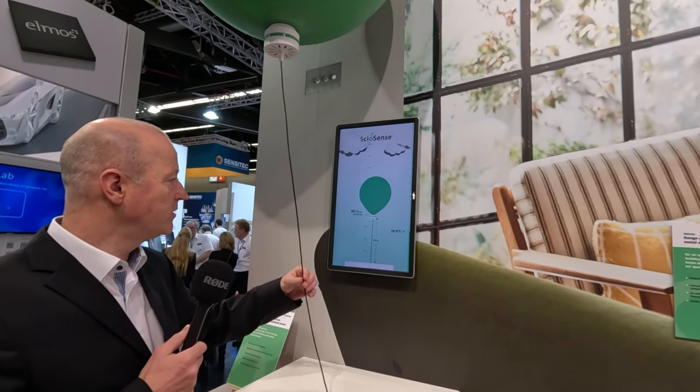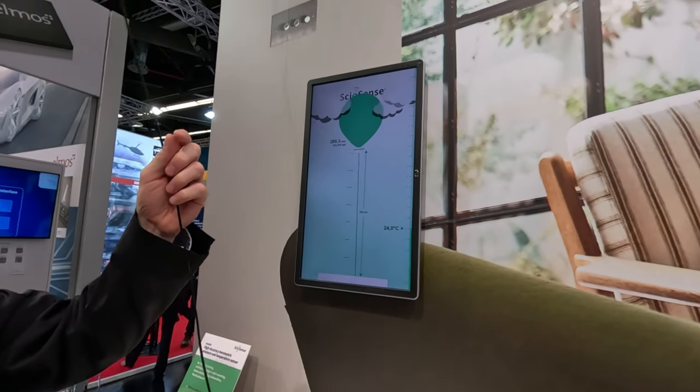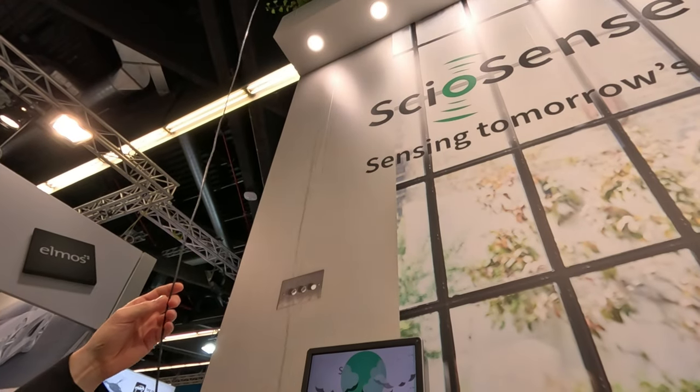If we're going up again, you see how nicely it measures the elevation. Excellent.